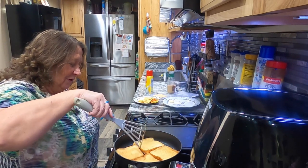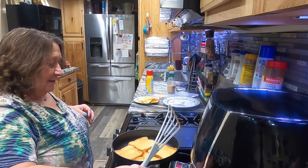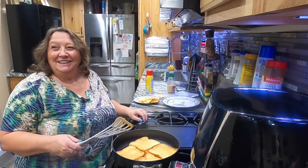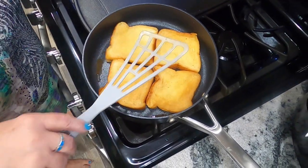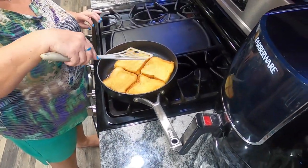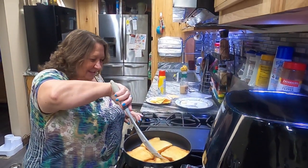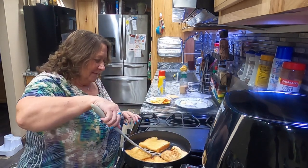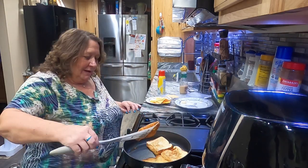There they go. I wasn't sure if all four would fit in here, but I've got them all four in there — look at that, can you believe it? That Texas toast is a pretty good size, a lot bigger than my regular bread. Maybe it'll taste good. Yep, it's toasted — let me get it flipped. Man, it's hard to flip that big bread.